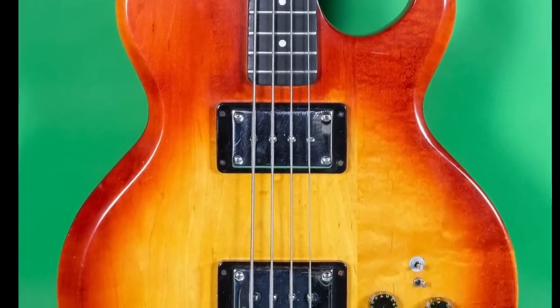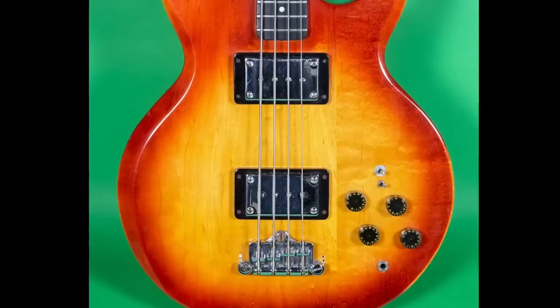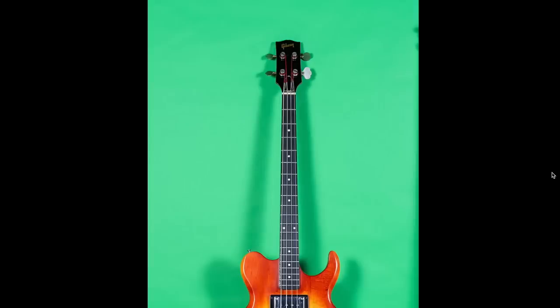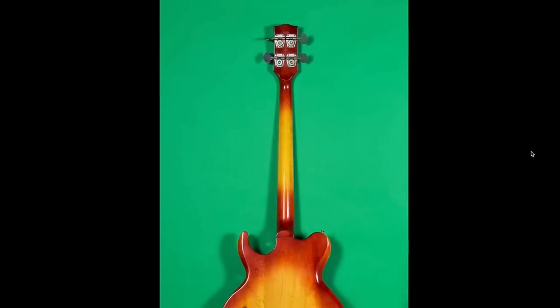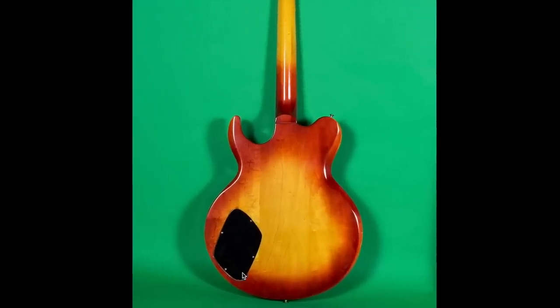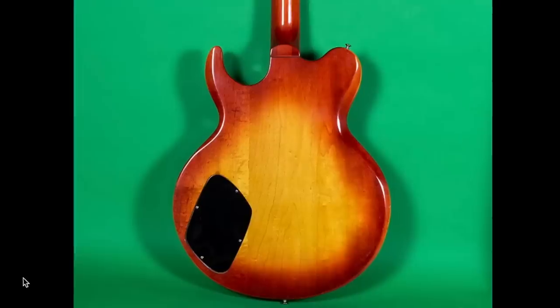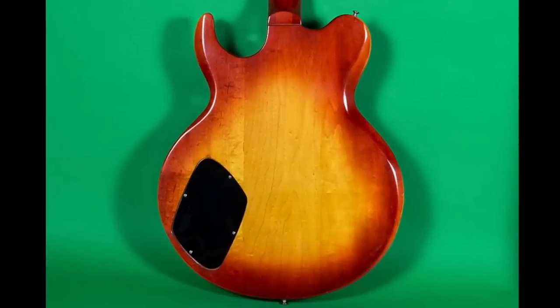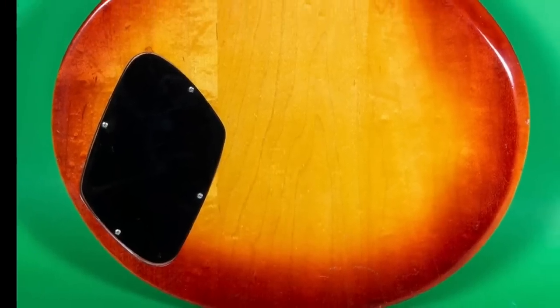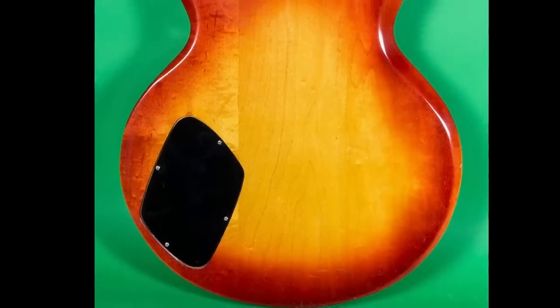We've got that three-point bridge, looks like two mud buckers on this thing, with what appears to also be an ebony fretboard. Block inlays would have made it look even cooler. Then we have a more traditional style Gibson headstock at the top of this one. But the back — oh, I love the back. They did the finish a little bit nicer, and we get the burst on the back of the neck too. This is a very, very attractive backside of a bass to me. The back plate is a little unfortunate — it's like a lopsided egg, I guess you could say. Yeah, I could see why this is definitely in the prototype stages.